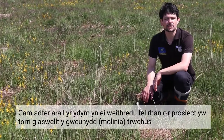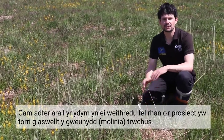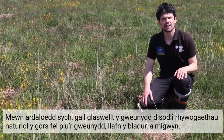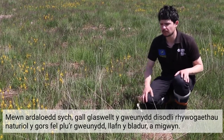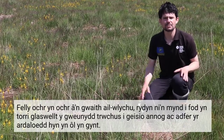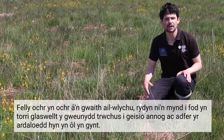Another restorative action we're implementing as part of the Welsh Raised Bogs Life Project is mowing of dense molinia. In dried out areas, molinia can become over dominant and out-compete more rare raised bog species such as cotton grass, bog asphodel and sphagnum. So alongside our re-wetting aims, we're also going to be mowing dense molinia to try and encourage and restore these areas back sooner.